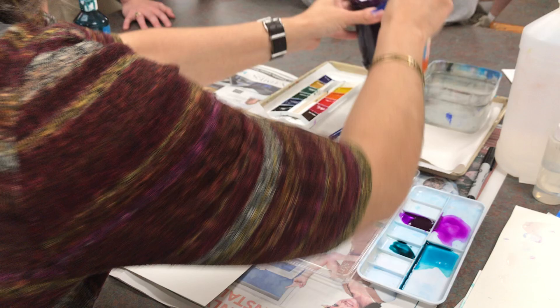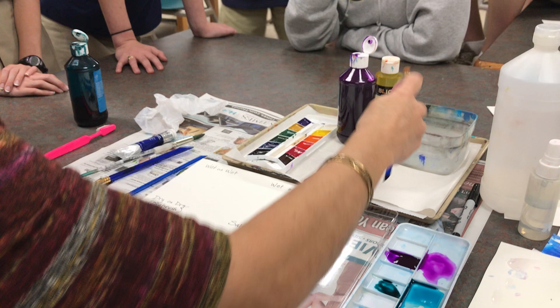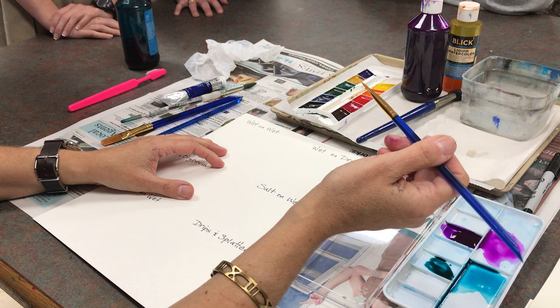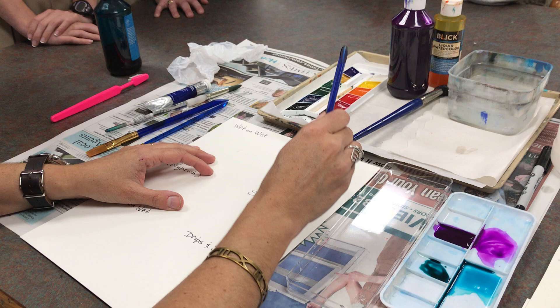These blue handle brushes are brand new, so I want you to be aware of that. When you set up your palette, get one of these trays, put a paper towel, a half-filled cup, and then whatever paints you're using. We're going to do wet-on-dry first. The first word is talking about the paint itself — the paint is going to be wet. I'm going to get some water and dilute this a little bit.